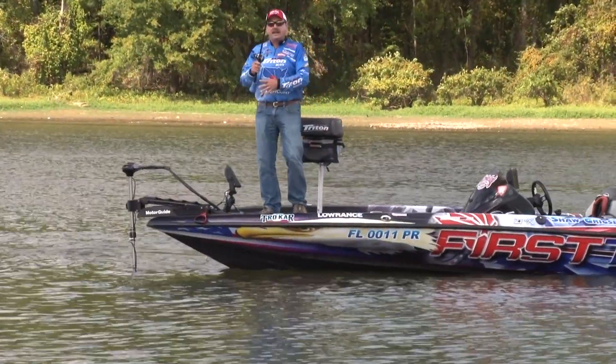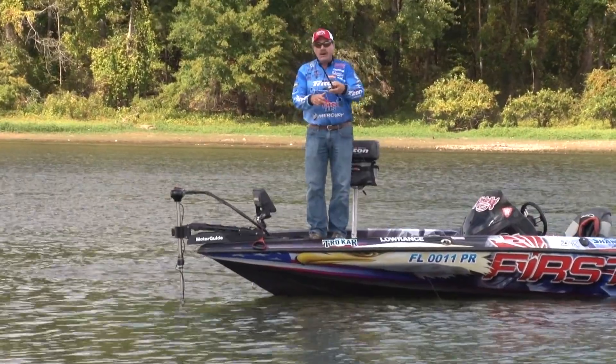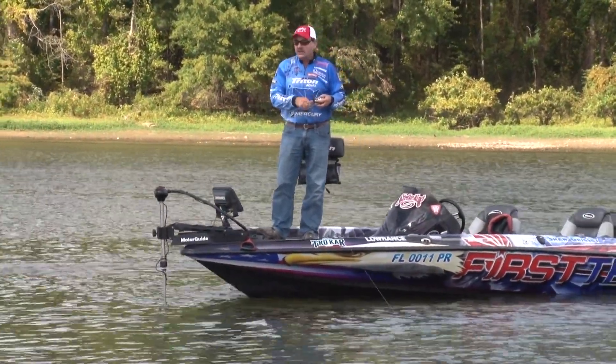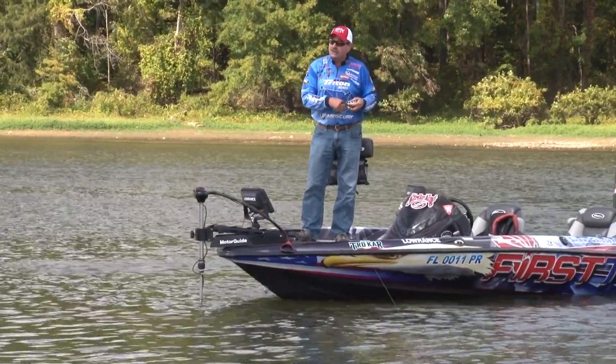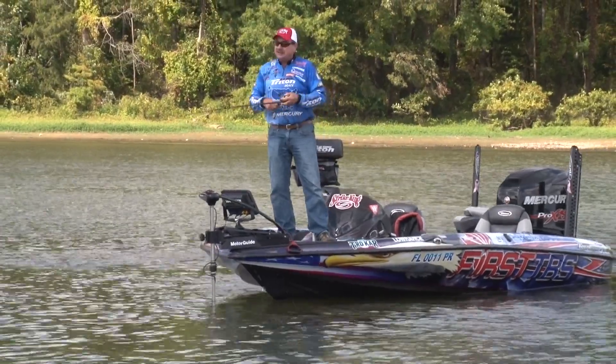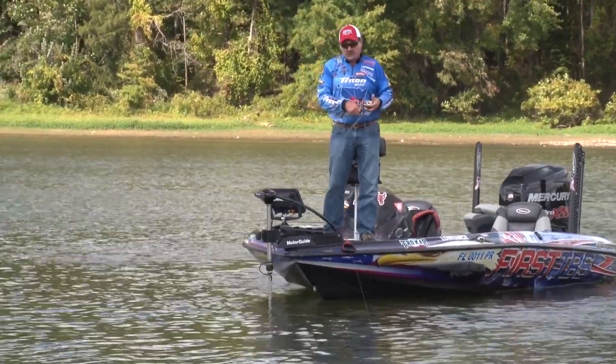Fishing the Red Eye Shad is really simple — you can always just throw it out and reel it back, and the vibration just calls them in. Plus, it's got great rattles, so the sound is perfect. It attracts the fish, allows the fish to know it's there, and you just reel it back.